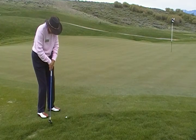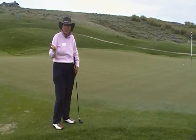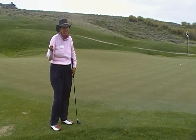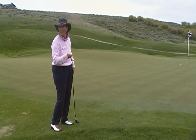Here we go. Not bad! The goal here is to eliminate those three and four putts. Now we've got an opportunity to save par. Have a great day!